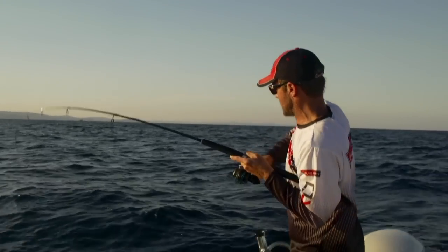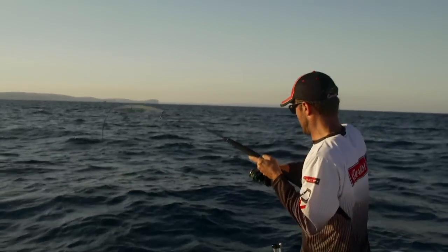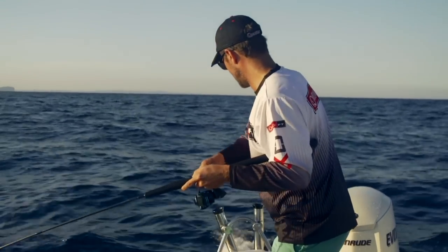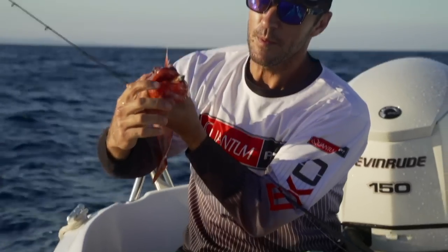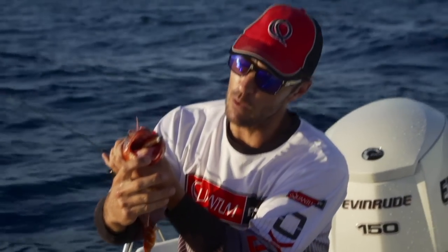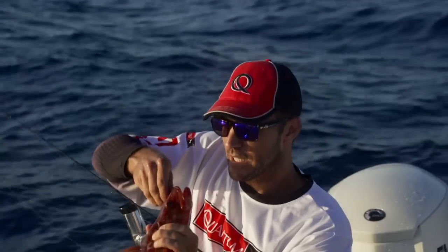I think we've just got another sergeant baker or a rock cod here. No — it's a sergeant baker. Big gob on them for swallowing prey, fairly aggressive demersal feeder. I love soft plastics.